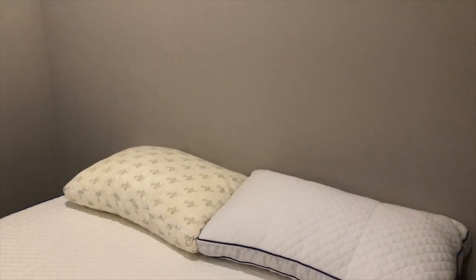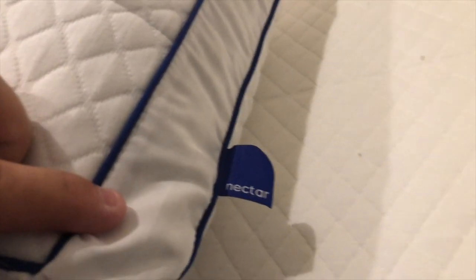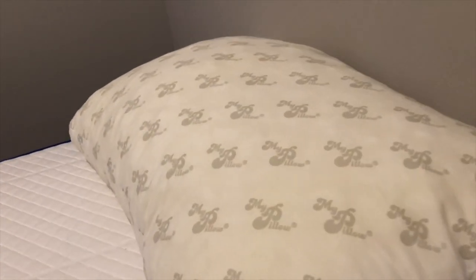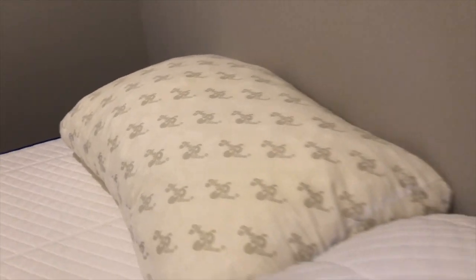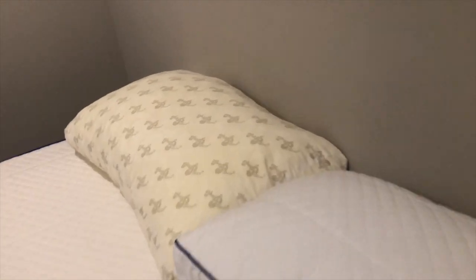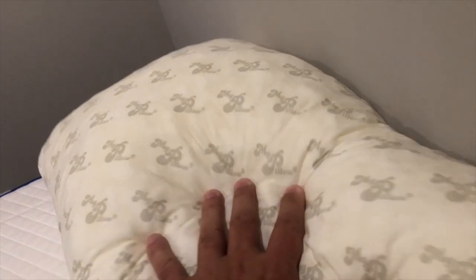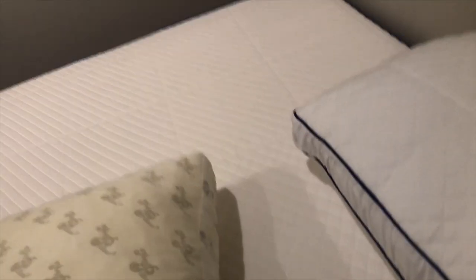You do get two free pillows just like this with the bed — I think it has the Nectar logo on it, yep right there. So you'll get two of these. I previously slept with the MyPillow for probably about two years. They're fairly comparable, but what I personally think — and I don't know if this is because it's still new — this Nectar pillow definitely wants to push back a little bit more than the MyPillow.